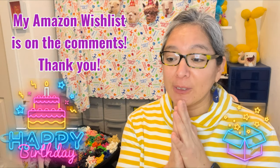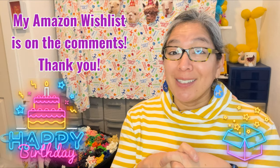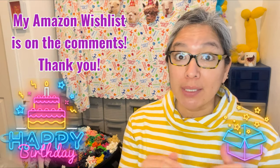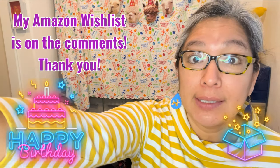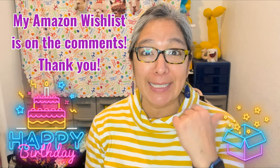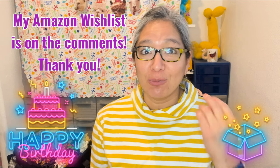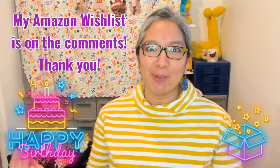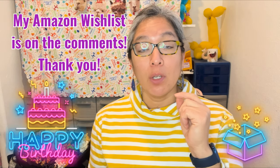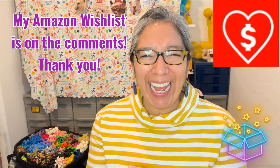Thank you all for watching the daily videos. On my birthday I'm going to be opening packages, so if you'd like to collaborate with this channel there's still time. My Amazon wishlist and address are in the description of all my videos. Everything is very well appreciated — it totally motivates me as a human being when I receive something from all of you. You can also donate via PayPal or hit the Super Thanks button on YouTube.